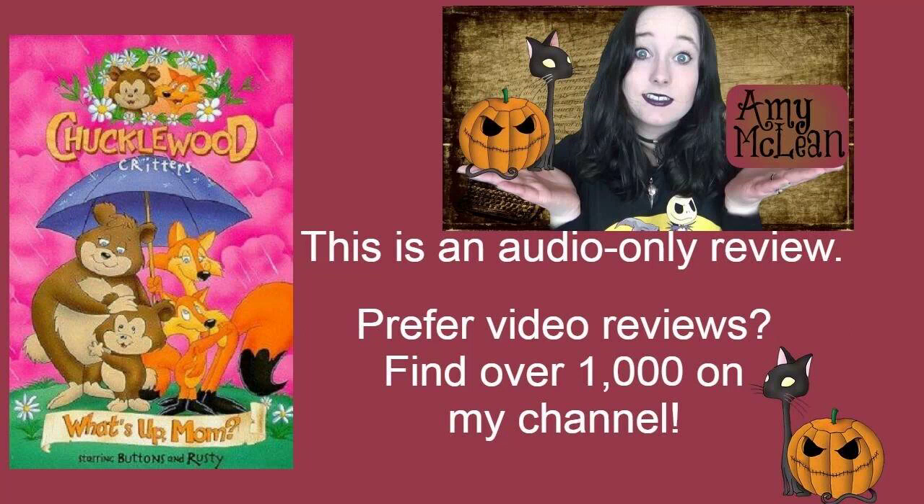What's Up Mom is a sweet little film. This is a Chucklewood Critters film from 1992, directed by Bill Hutton and Tony Love, written by John Bates.